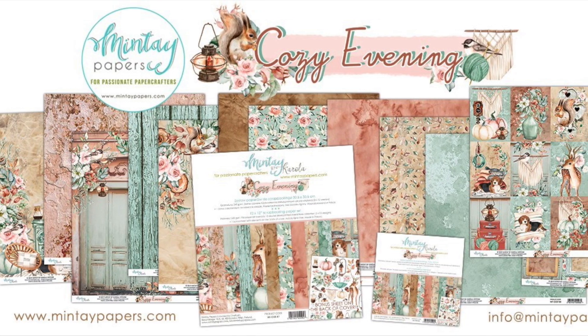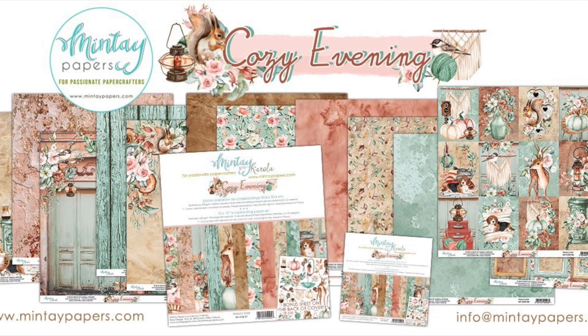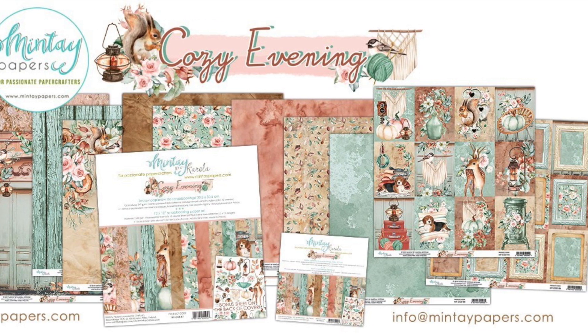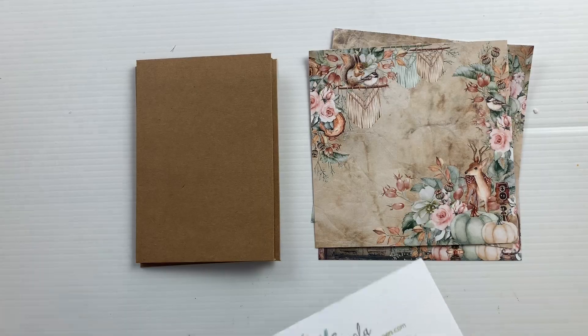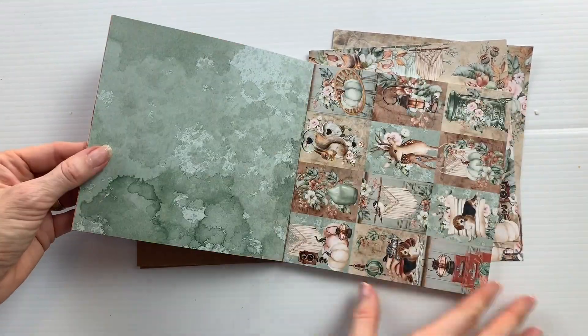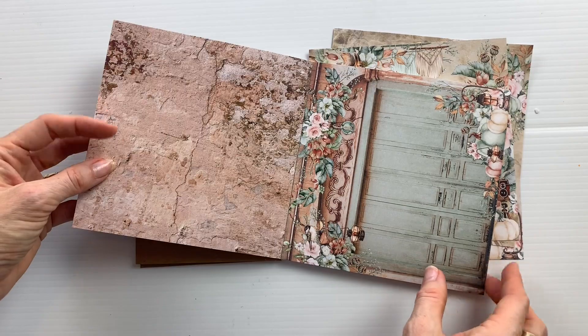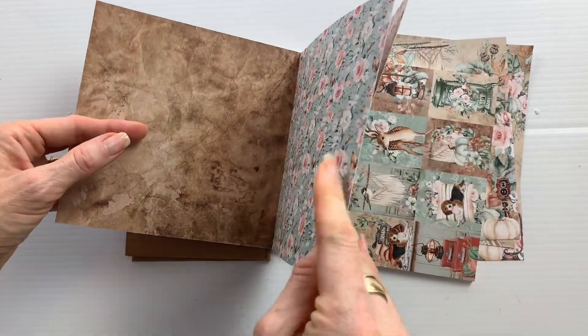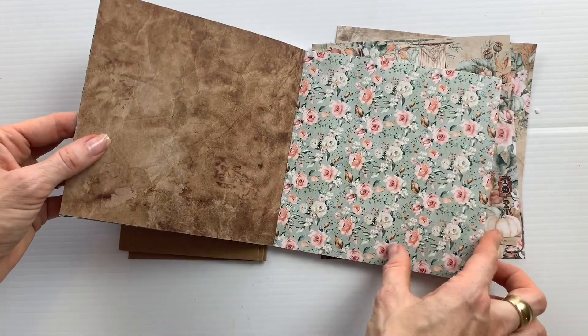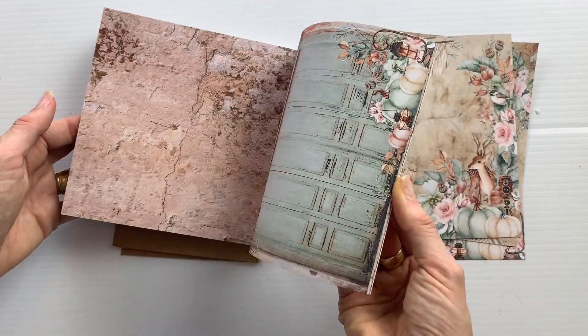Hi, it's Alicia. Today I'm going to talk you through my three cards that I made with the Mint A collection Cozy Evening. I decided to make three cards, or a trio of cards. These are all matching cards using the same design but changing up the elements a little bit so that each card looks unique.